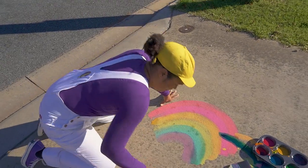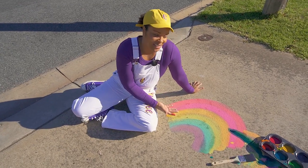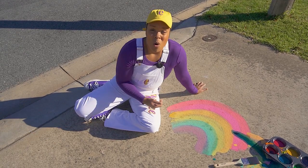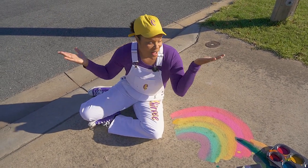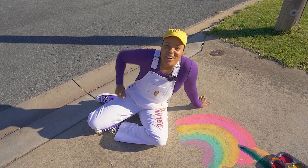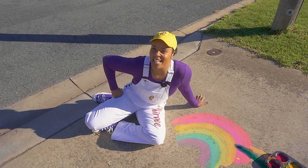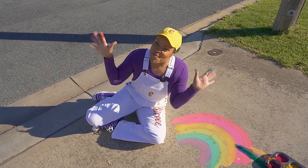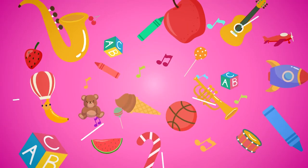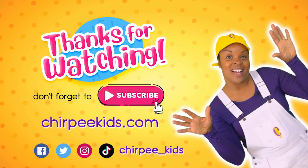How cool is that? What's really cool about whenever you make something like this on your sidewalk is you can easily clean it up. You can just use a hose or you can just let the rain do its job. The rain will wash it right away because it's all natural, safe, and fun. Okay everybody, thanks so much for doing some sidewalk chalk paint with me today. I really had a good time. Until I see you next time — be sure to like, comment, and subscribe to our channel.